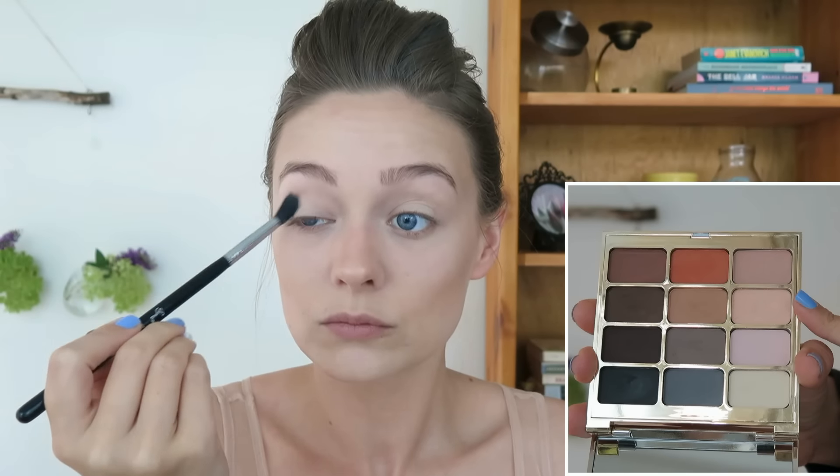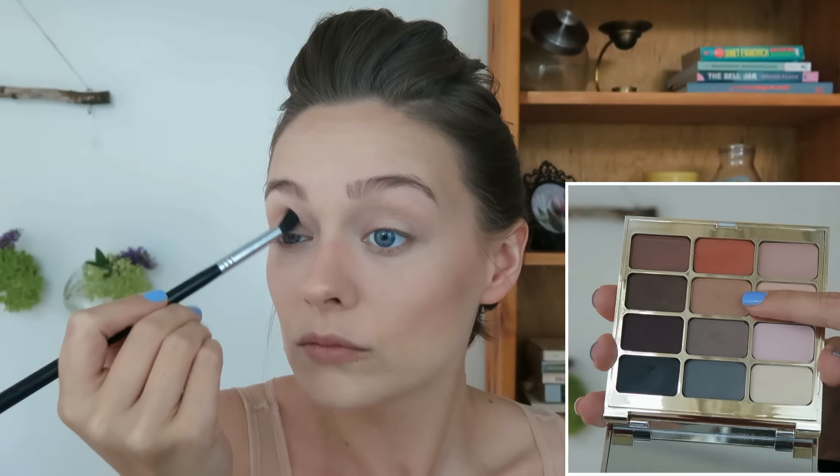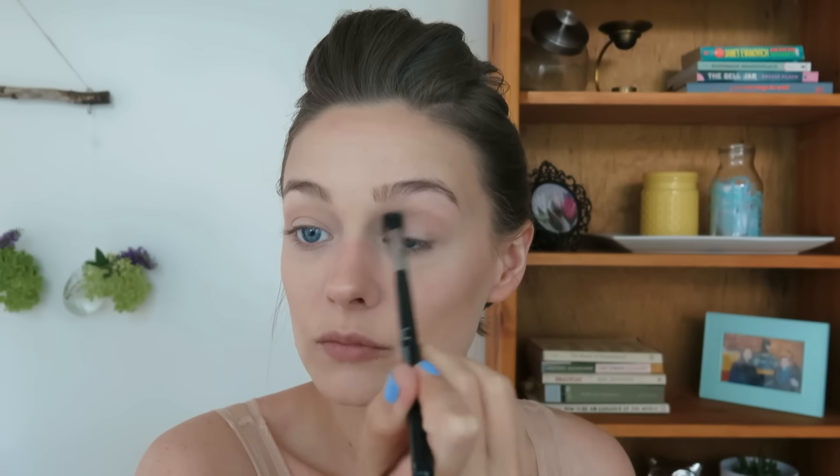I've already primed my eyes with Urban Decay's Eden, and I'm using a fluffy brush to build up the color Genius — this is my first transition color. I have a lot of lid space so I use two. You can do whatever you need for your eye. Then I'm going in with Wit, and this is going to be another transition color. I'm just placing it a little bit lower in my crease, not taking it as high on the brow bone, to start building dimension in my crease.